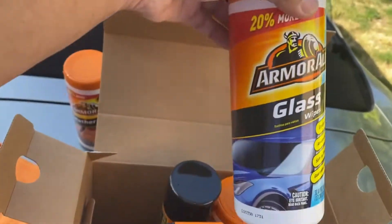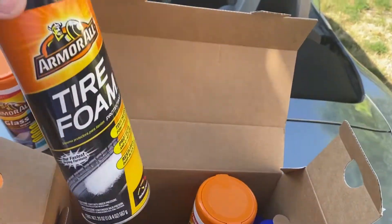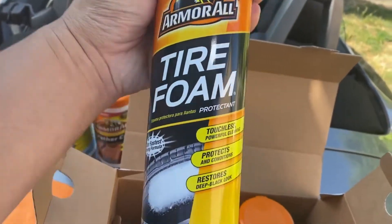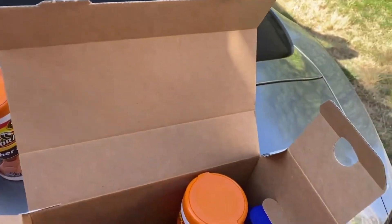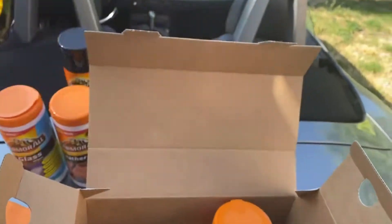We already know the Extreme Shield Spray is amazing stuff. Then there's tire foam — from previous reviews we know it rarely lasts that long — and Extreme Tire Shine, which is a little bit better. So you get two tire-related products.